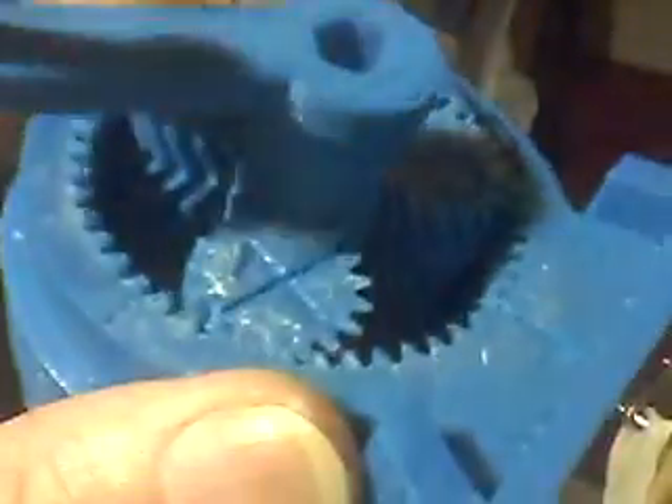I did actually print a hand crank version here, which is pretty big. This one is one thousand three hundred and seventy-nine turns to one, which is no good for a lathe, because you can turn this thing quite fast and the output really hardly moves at all.